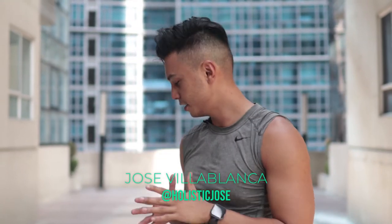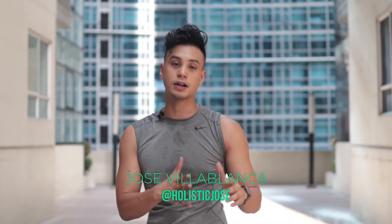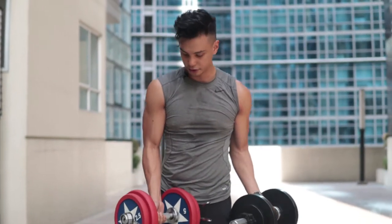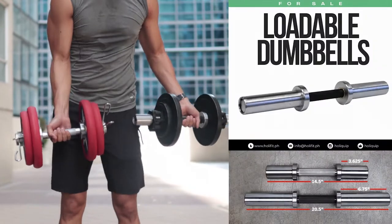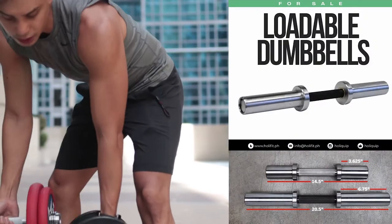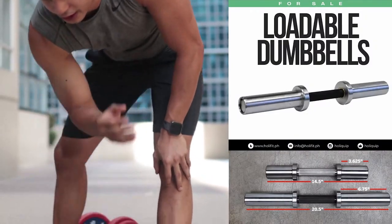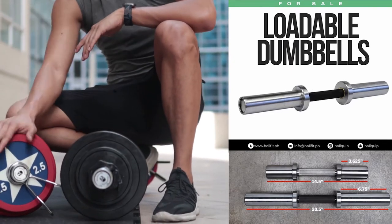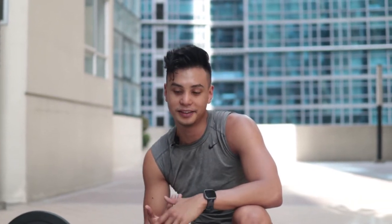Good morning guys, so today I'm going to show you how I like to work out with my loadable dumbbells. We have two kinds here — the longer one and the shorter one. The shorter one holds less weight, while the longer one can load more. The great thing about these is you can use them in the same place as a barbell.